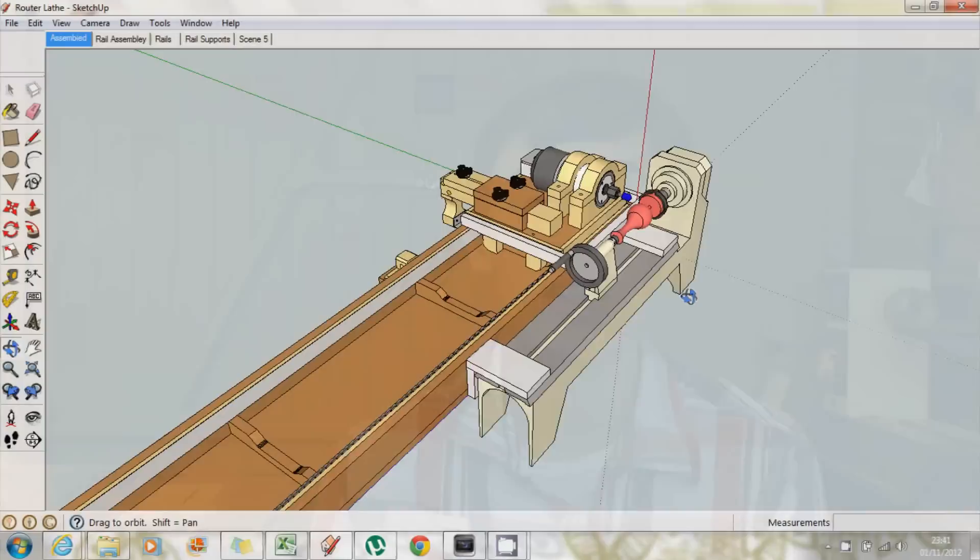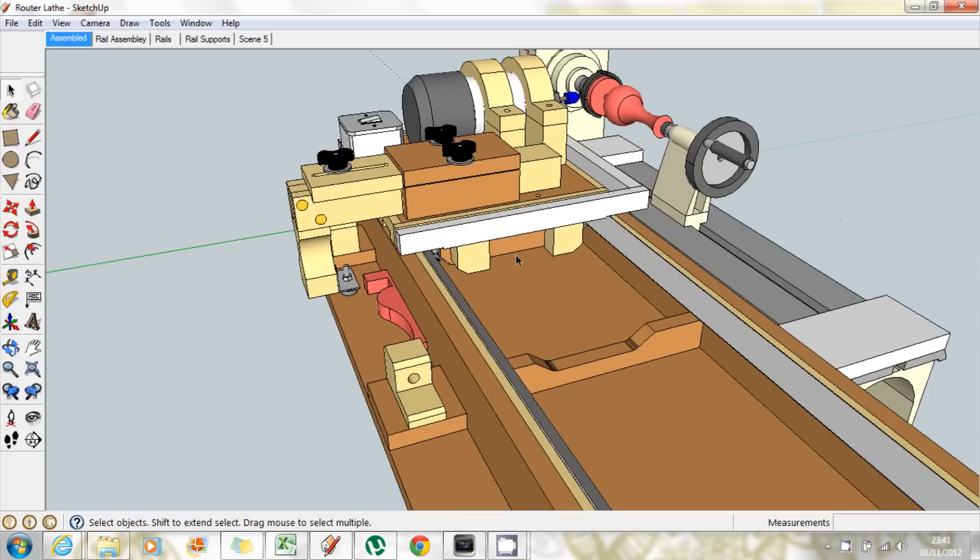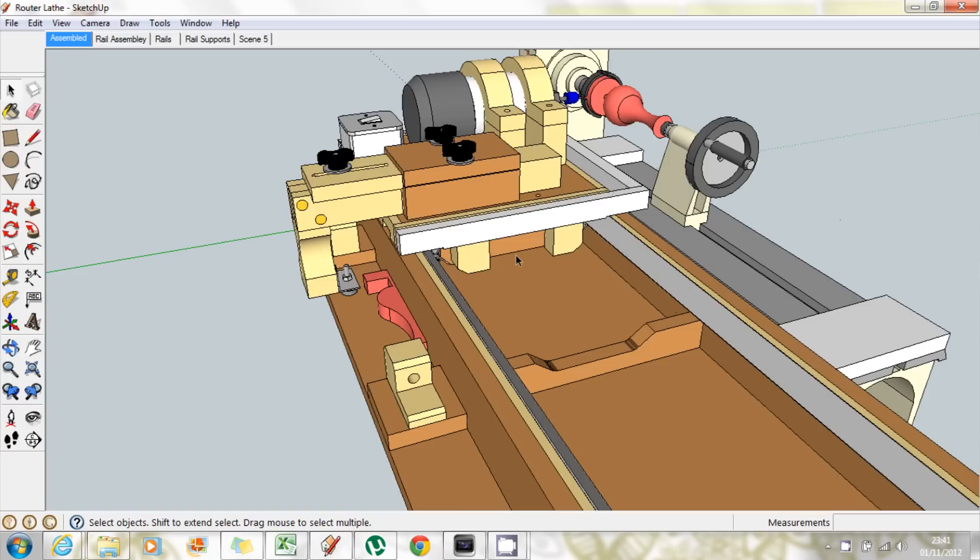Now I always have a couple of projects or videos going at the same time to try and get them out a bit quicker, but I'm pleased to say that I have actually started work on my router lathe, which you can just see here if I give you a brief tour of the design I've got so far — I'm actually starting building this now. It's been long awaited and I've been wanting to do that project and do the plans for it as well for quite a long time. It's probably going to take longer than I want to get it all done and written up, but I'm really pleased to start work on it.